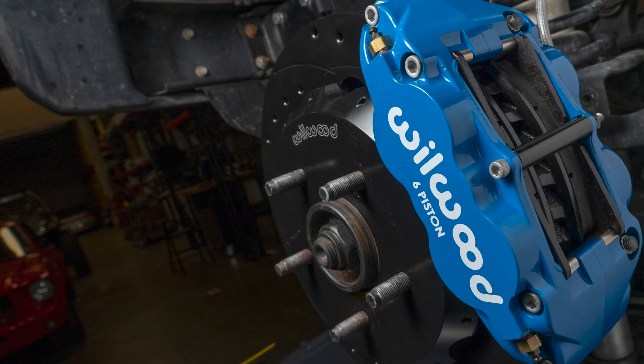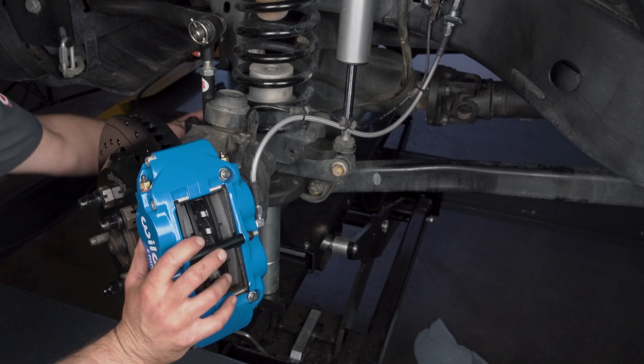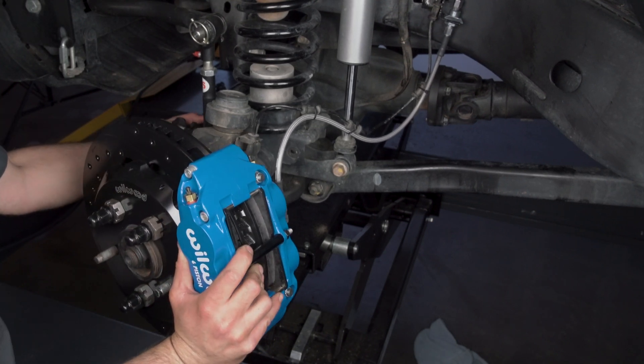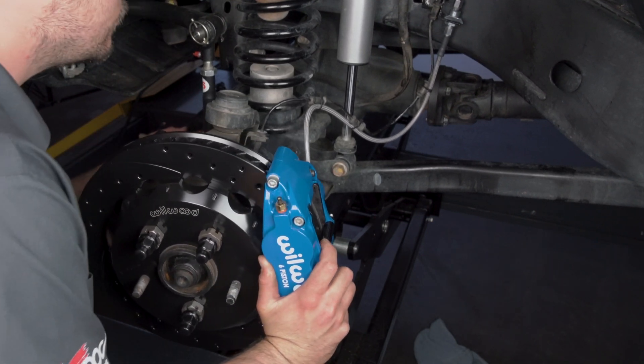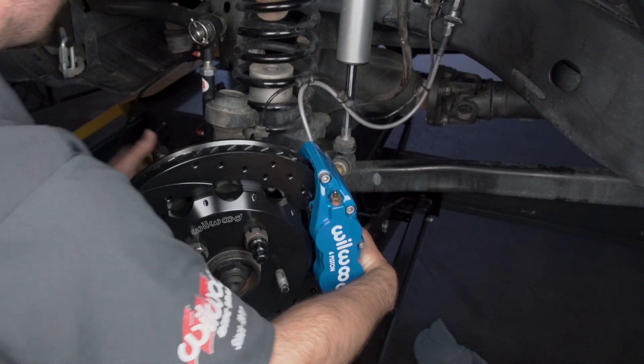Be sure to double check all of your work for safety reasons. When ready, perform a full system fill and bleed with new Wilwood brake fluid best suited for your application. Be sure to check again for sufficient wheel clearance and follow the directions for proper bedding of pads and pedal feel. If you have any questions, difficulties, or doubts, please contact a professional.